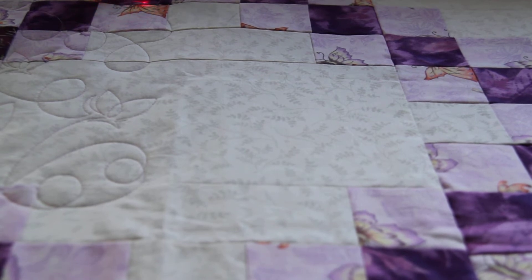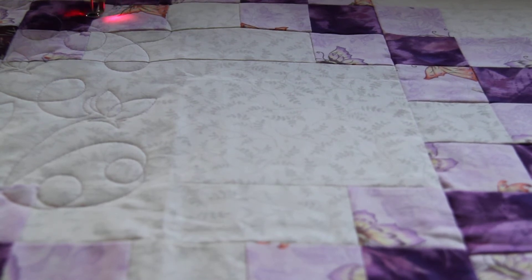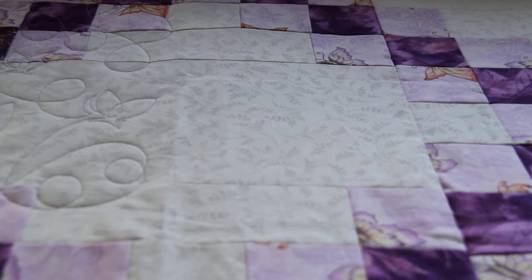I like to have it so that the pattern doesn't run into the binding or under the binding. A lot of quilters will just run it right off the edges of the quilt and then trim it to fit. I don't like to do that because I feel like that leaves an awful lot of cut ends just underneath your binding, and with multiple washings that can start to wear out. The last thing you want is somebody's quilt to start coming unquilted.